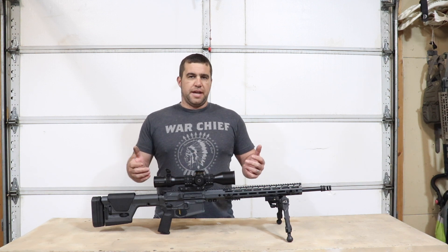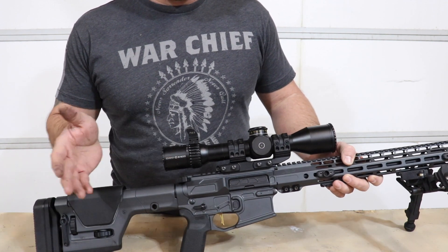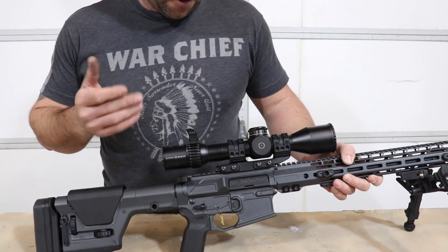All the whiz-bang features — let's bring the camera in and take a look at some of the details. They don't usually come from the factory with Schmidt and Bender glass on them; this is a demo rifle that we borrowed, so it's already got glass on it.